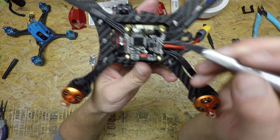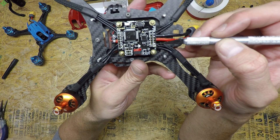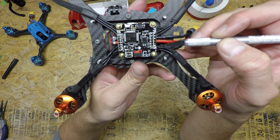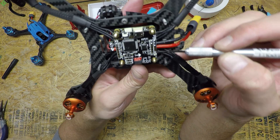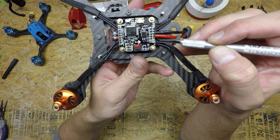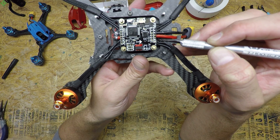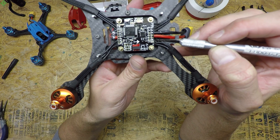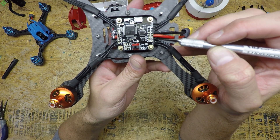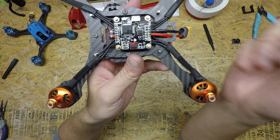This last pad over here is for your smart audio — this is from your VTX, it'll be the white wire. It goes right into the T6 pinhole, and that'll allow you to change your VTX power output, channel, and frequency all from your radio and goggles.